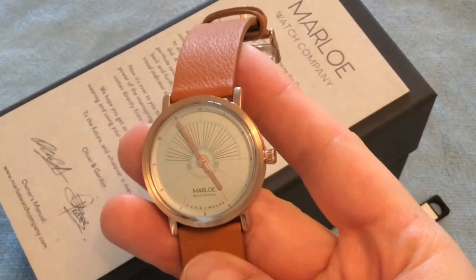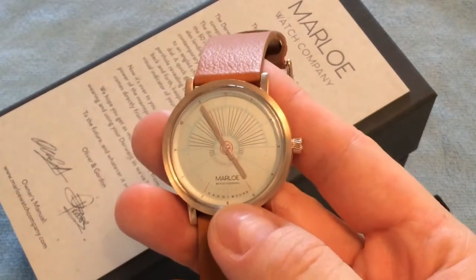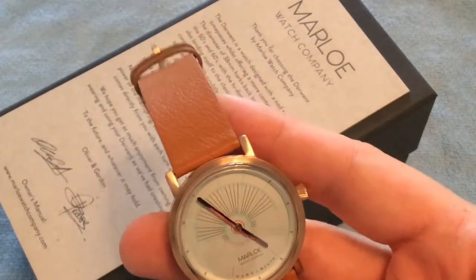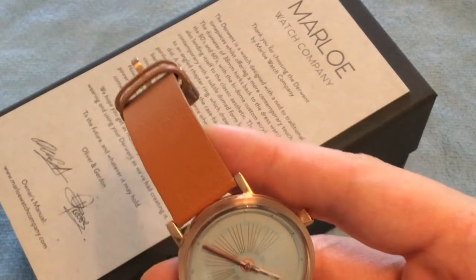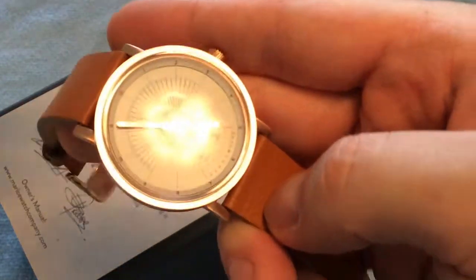Hello YouTube, my name is Anders and you're watching WatchOnChannel. Today I'm reviewing the Marlowe watch — this is the Derwent from a small micro brand from Oxfordshire in England, and this is the first watch they ever released.